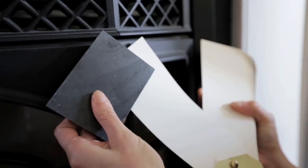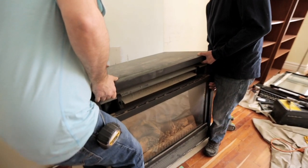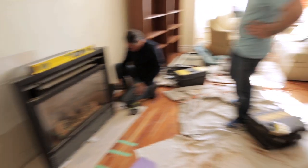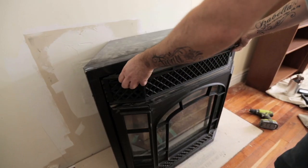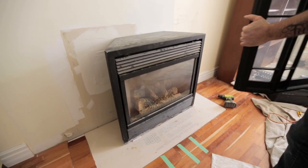Once we settled on the look we brought in a team to help us with all the changes. We had to work with the existing gas insert but everything else had to go. We weren't sure about the decorative front, so we were relieved when we saw that it could be popped right off. Now the homeowners have the choice of putting it back on if they want to — it's just a decorative accessory.